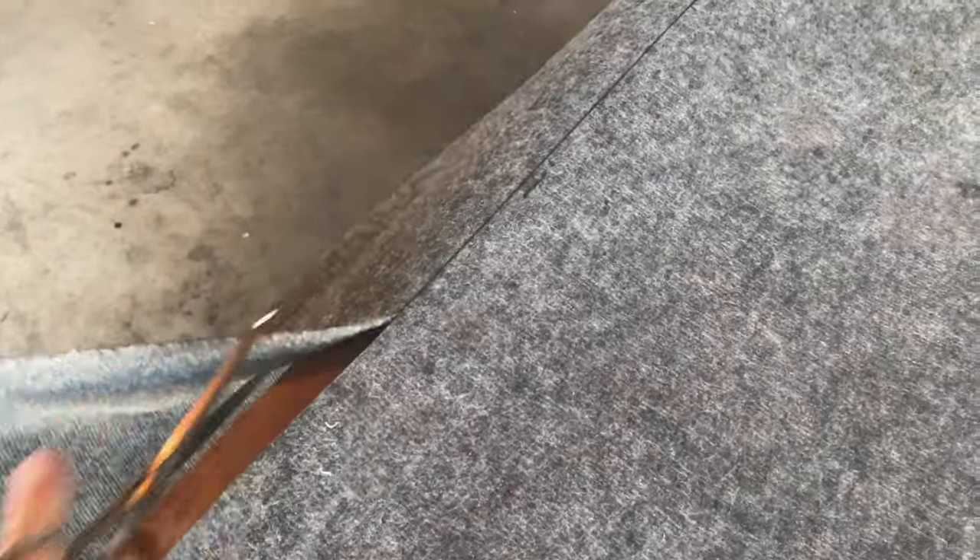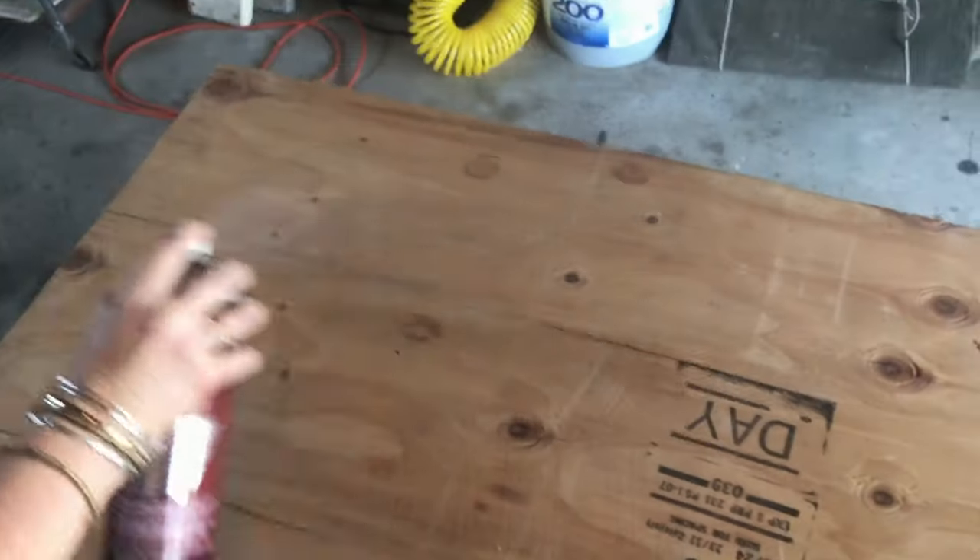Meanwhile, I cut the indoor-outdoor carpet and then sprayed the glue on. After the carpet was attached to the boards, the edges were turned and stapled at the bottom.